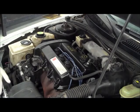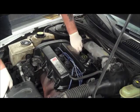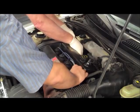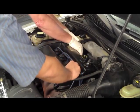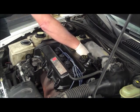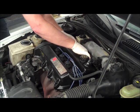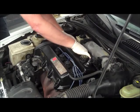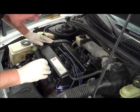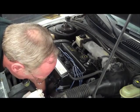Like traditional compression tests using a mechanical gauge, these first few scope tests require that the engine be cranked over but not be allowed to start. So first, I am going to disable the engine by disconnecting the injectors on this Saturn 4-cylinder. You can accomplish the same by removing the fuel pump fuse or relay, but always disable the fuel system to avoid washing down the cylinders. I am also going to disable the ignition system by disconnecting the coil pack.